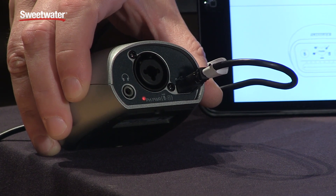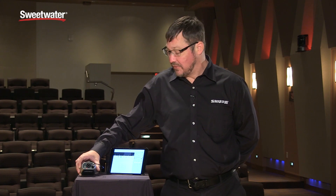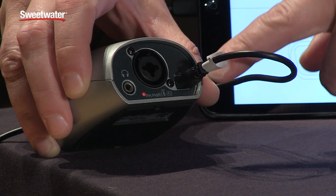On a USB host it'll supply 48 volts and on an iOS host it'll supply 16 volts. It's got a micro B output and it ships with a USB and a lightning cable.